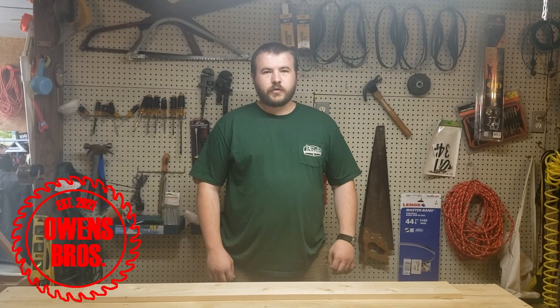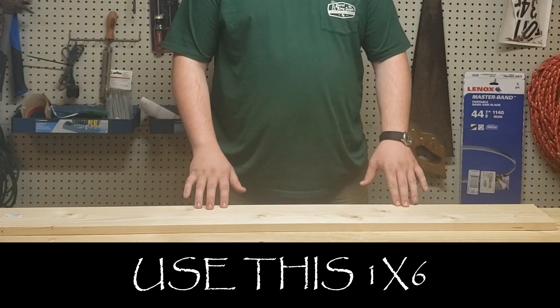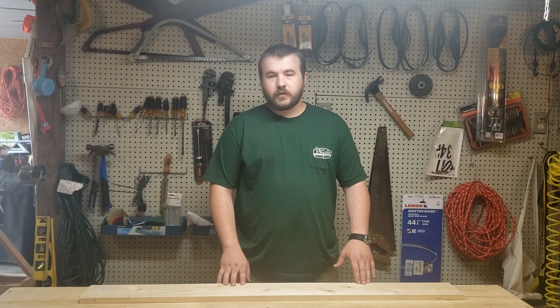Hello everybody. On the channel we're going to do a quick series making marble cutouts. The first one we're going to do is the classic Marvel logo on the red background. To do that we're going to use this one by six. We'll go ahead, get it marked, and start cutting.